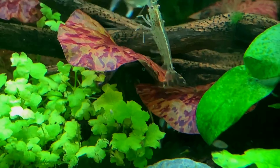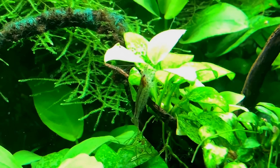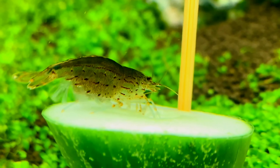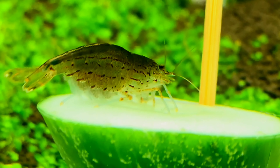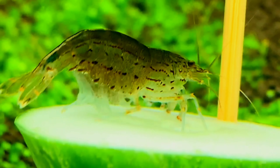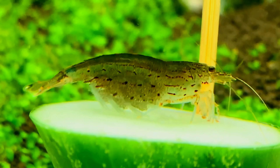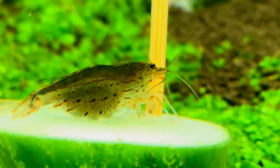This is the male and female Amano shrimp showing good behavior. We can identify the male and female. We don't have them breeding in the tank because they need a brackish environment. In that small larval stage, the adult term will fully transform back into fresh water. That's why they don't breed in a freshwater environment — that's why we keep a freshwater tank.